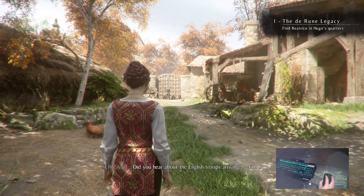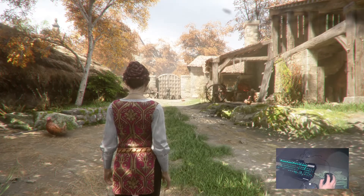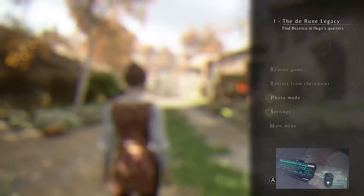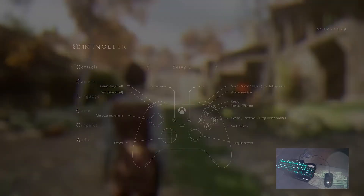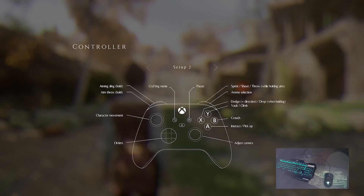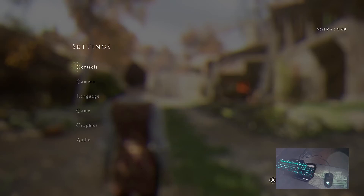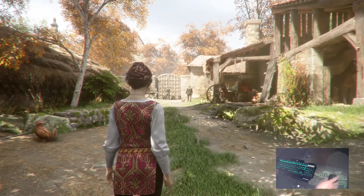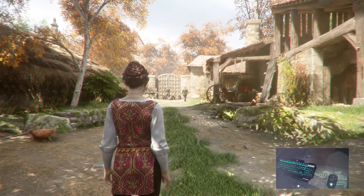Let's have a look. Did you hear about the English troops arriving? It seems nothing here. Let's check if you have any options. We're going to... Controls? No.